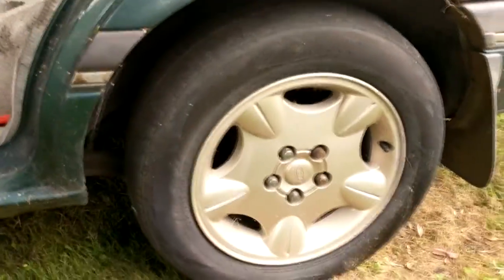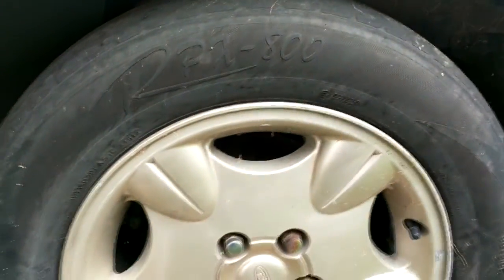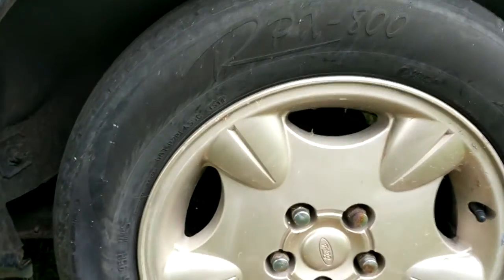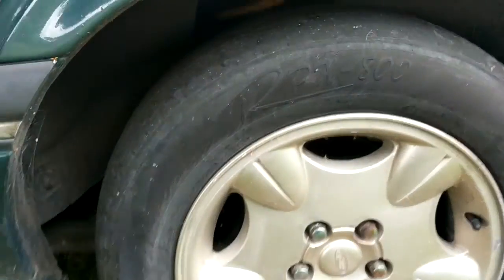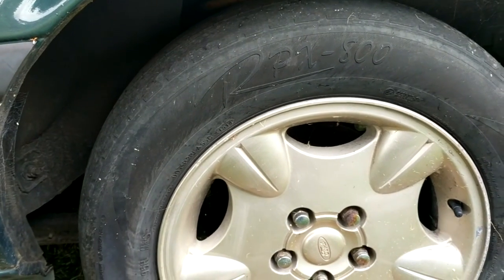These are the wheels that I used to have on it by the way. They're the NL Concorde Sportsman ones or whatever. You know, they had the wire ones and then these 16-inch ones — they're like the champagne gold colour. I always loved these wheels and I wanted the silver ones, but these came up pretty cheap on eBay a few years ago.